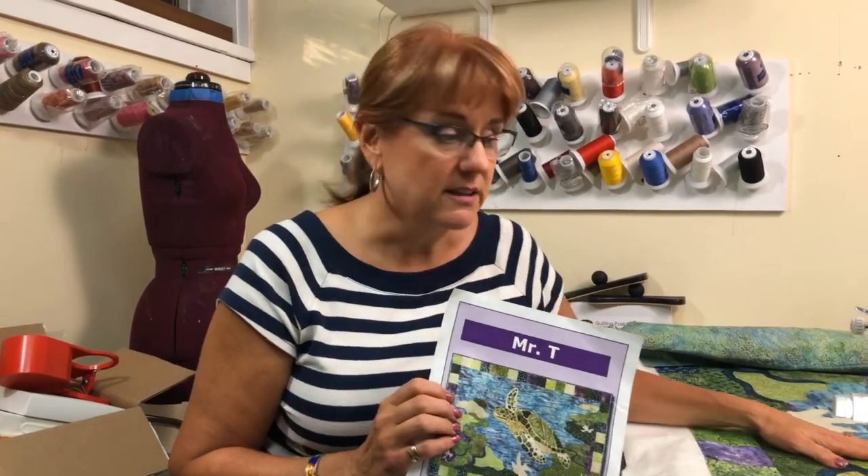Marty bought it as a kit - these were all island batiks. So she asked me to quilt it and I was thrilled. I love quilting quilts like this because of how many fun stitches I get to do. That's what I'm going to take you through today. We're probably going to make this a two-part video because there are so many different things I want to show you. Before we do that, let me show you the tools I'm going to use.